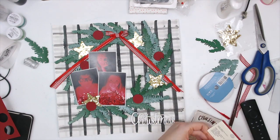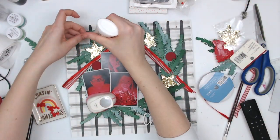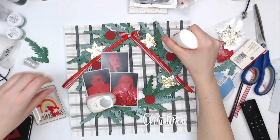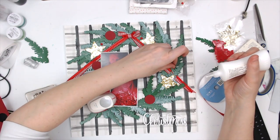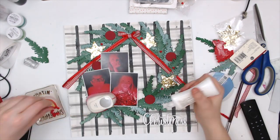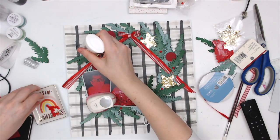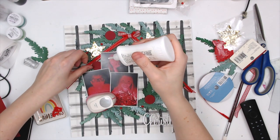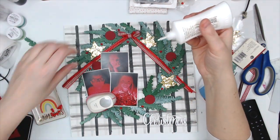I'm pulling out little red pom poms — I think they came from the Target dollar spot — and sticking them around, filling in a few places. I thought they added a nice little fun berry effect. Then I'm coming in with that acrylic piece that says Hello, so my title ends up being Hello Christmas.